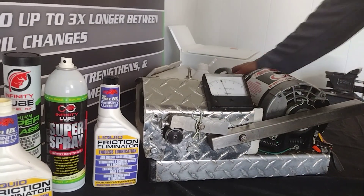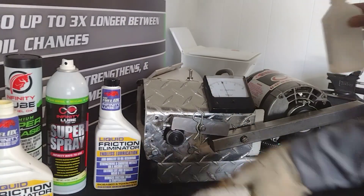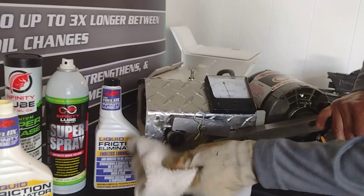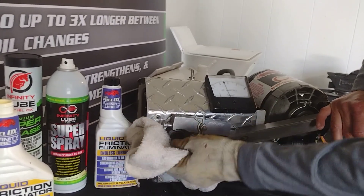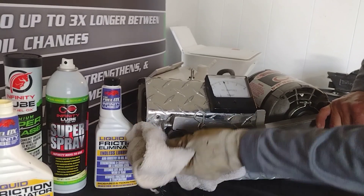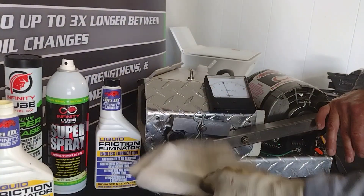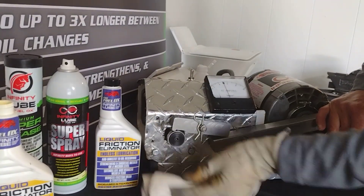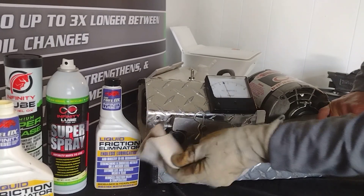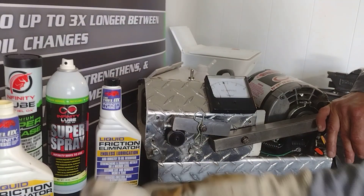Now remember, we make a permanent bond — you cannot remove this with any chemicals. I have some alcohol here, and I'm going to remove all the oil from the surface of this bearing race, making sure we get it all. Then I'll use a dry towel and remove any oil left behind with the alcohol, ensuring we have none of our product remaining. Now I'm running this bearing dry.